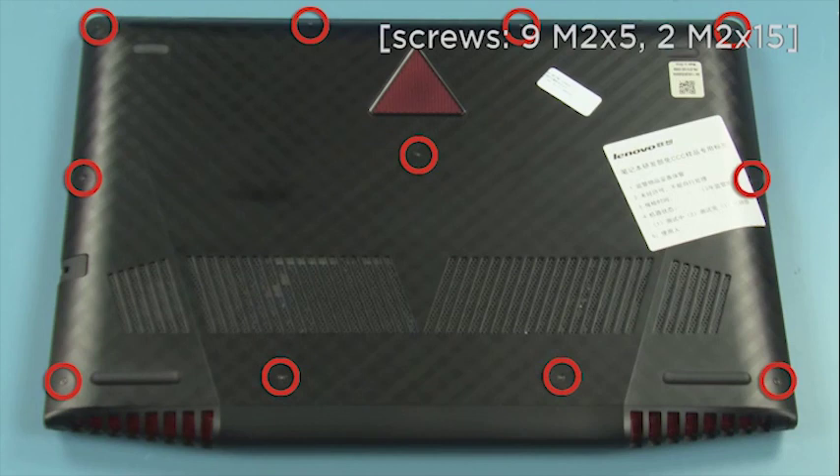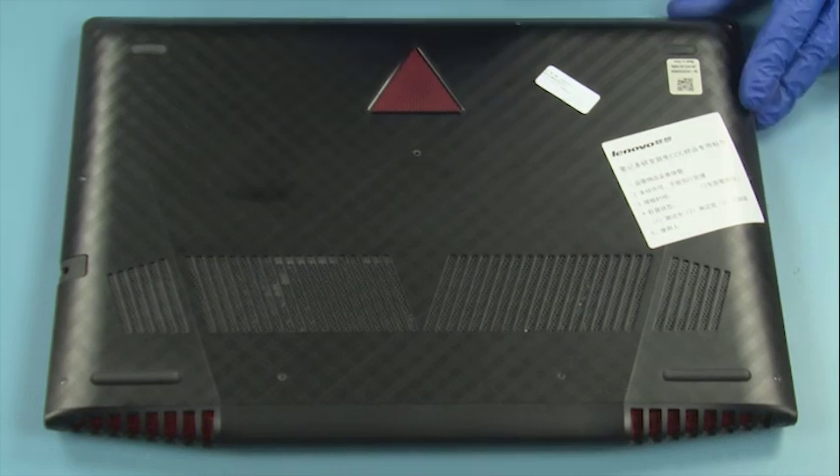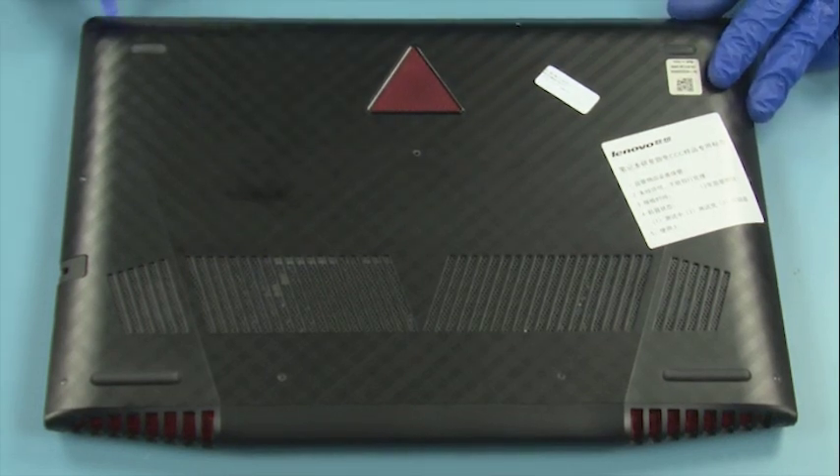Remove 11 screws. Starting from the front edge, pry open the cover and slide it out.